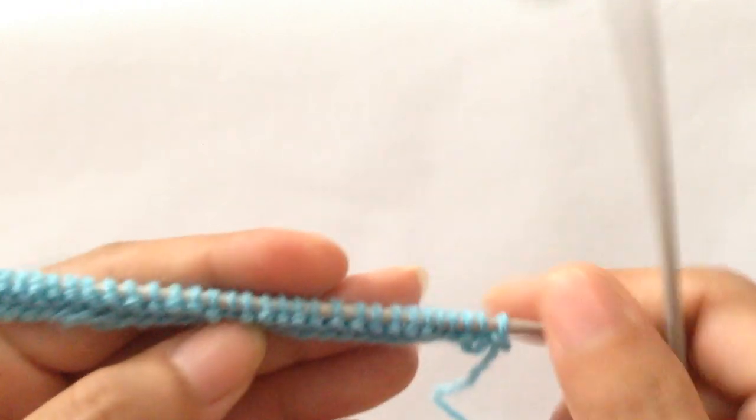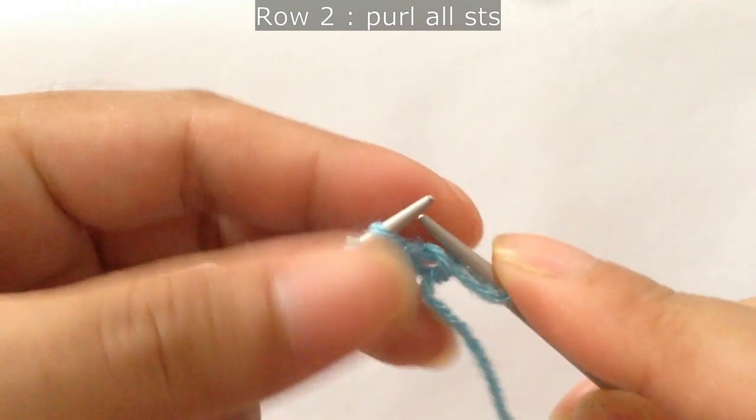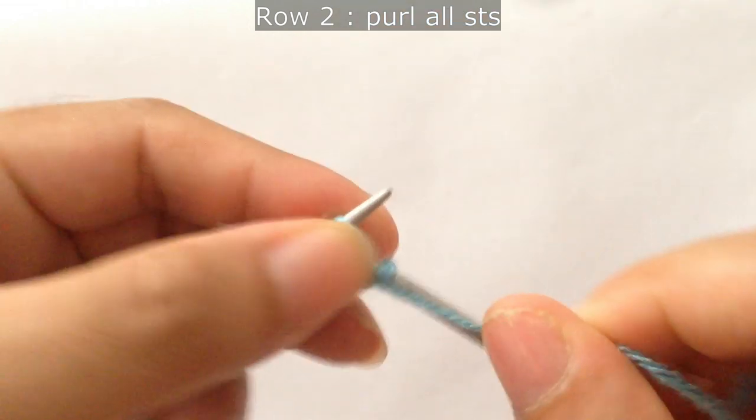We have finished row 1. Now for row 2, we're going to purl all stitches. We're going to finish row 2 with all purl stitches.